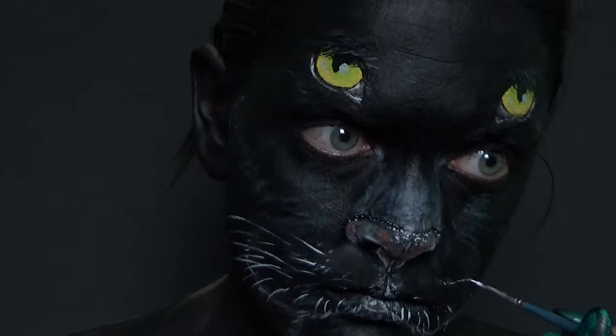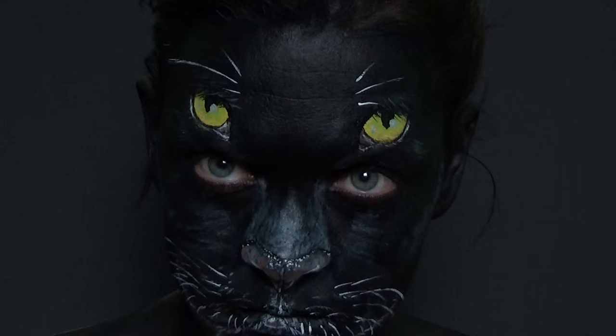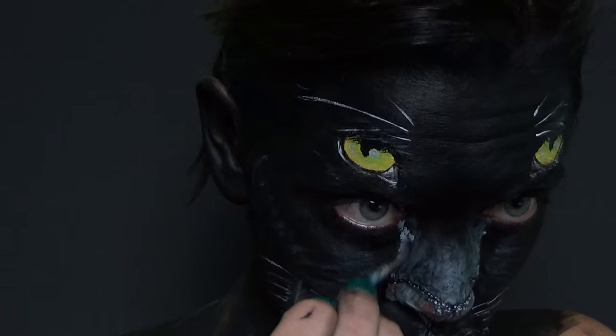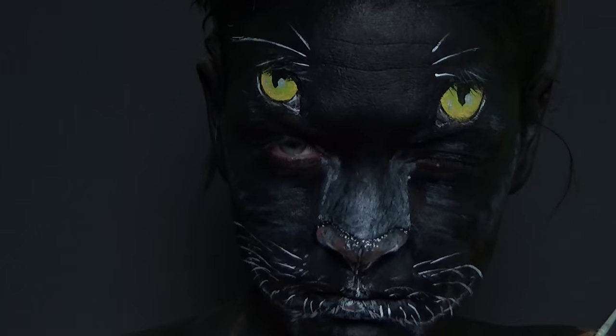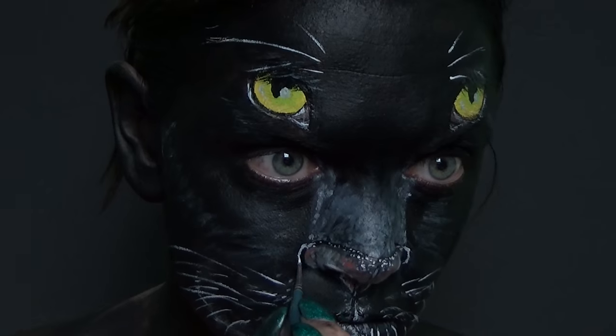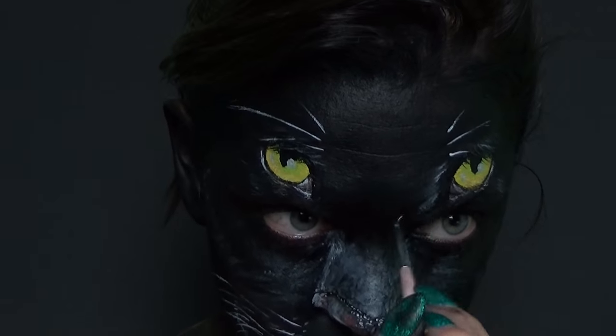Then I changed how I wanted the nose to look — I wanted it to be a bit wider so I just did the same effect but widening the nose instead, and then I wanted the actual nostrils wider so I just used a white and created them a little bit wider.